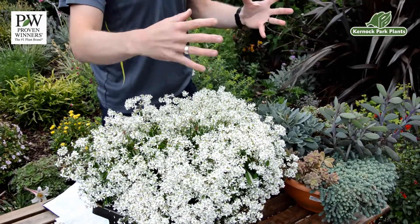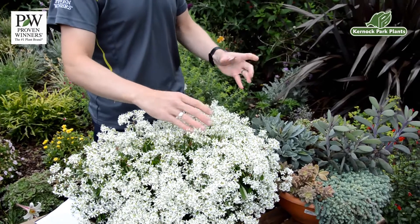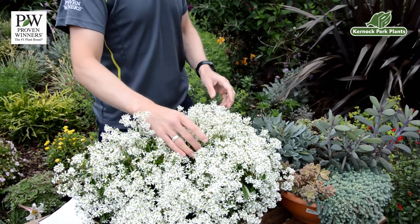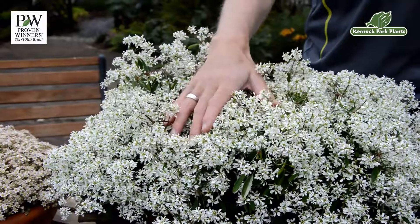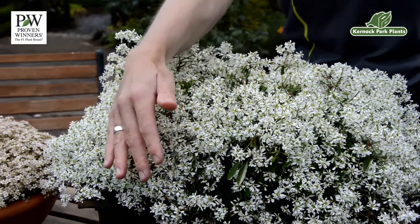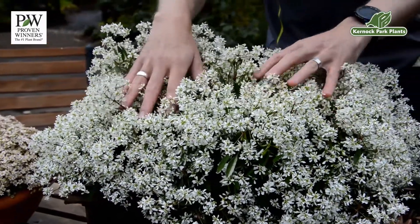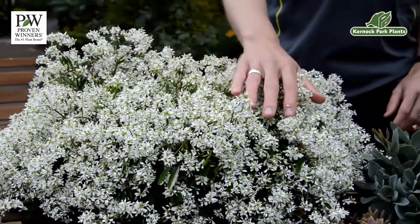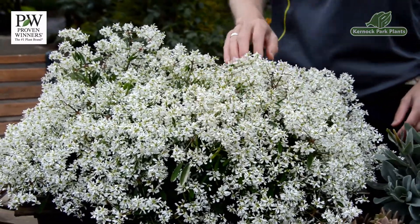Diamond Frost is a lot more airy, similar flowers, but a lot more airy, great for mixing combinations with other seasonal plants. This one, a little bit more congested, not over congested, still see the leaves, but great for hugging the side of containers and baskets, great for mixing also, but also potentially on its own in a container such as this.